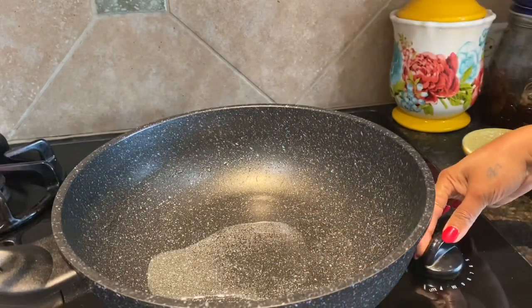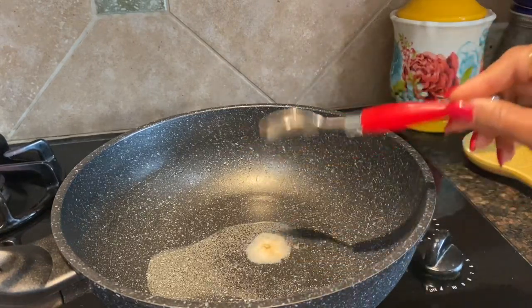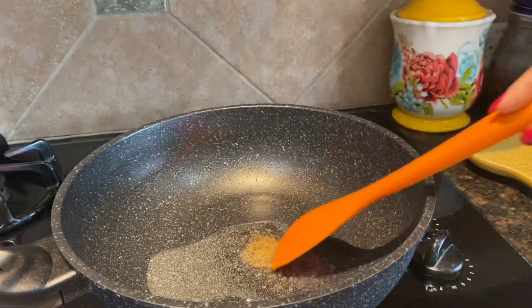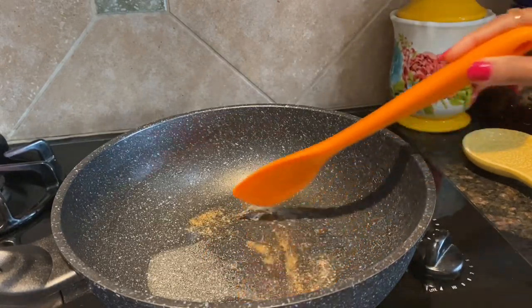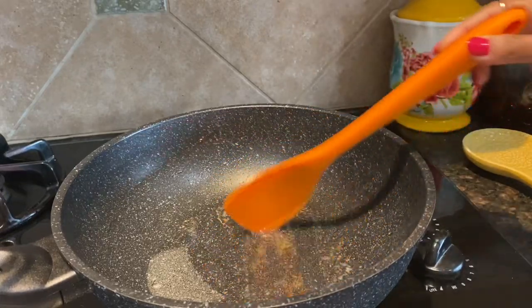I will lower the heat to two, add asafoetida, and then mustard seeds. I will fry these two ingredients on very low heat and wait till the mustard seeds crackle.